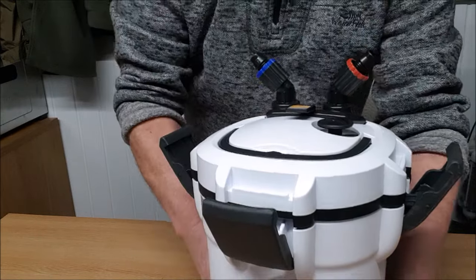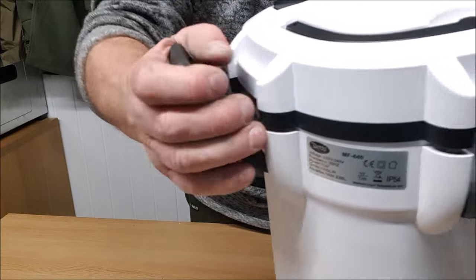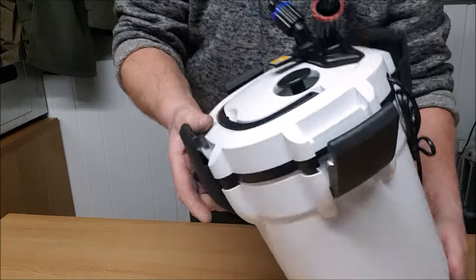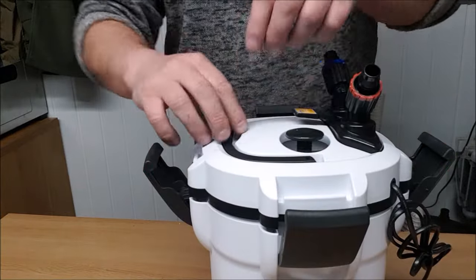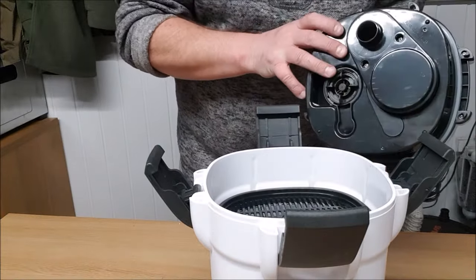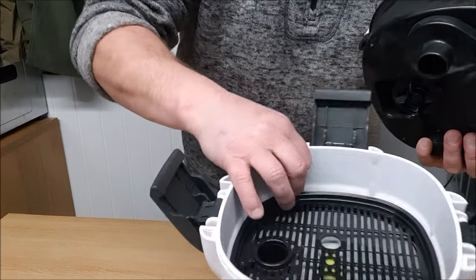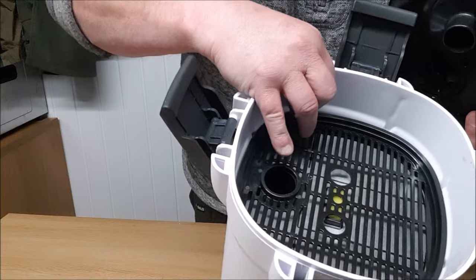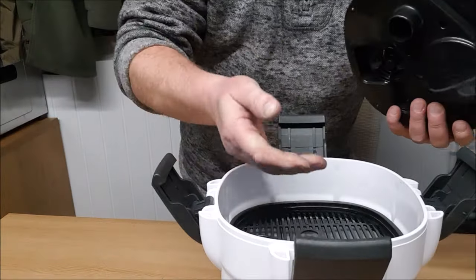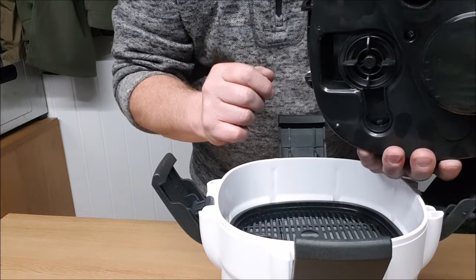Talking of these clips, I'll give you a close up. They're nice and strong — surprisingly strong actually when you consider how cheap the filter is. So the top comes off — that's our pump head. That's where the water comes in from the tank, goes down here through the tube that's created by the trays, into the bottom, rises back up, and then is drawn out by the pump and returned back to the tank.